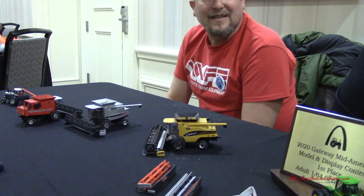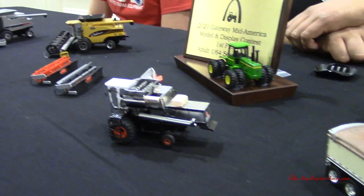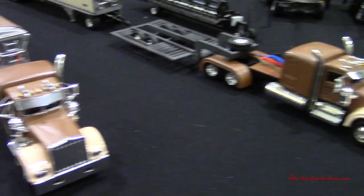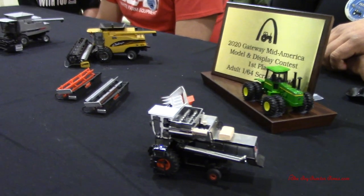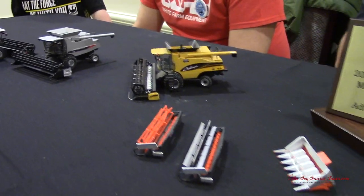Tim and Dave, thank you for sharing this here at the show. It's always great to see what you guys are building, and we'll look forward to seeing what comes up next. Thanks for checking out Toy Tractor Times YouTube. If you'd like to see more videos like this one, consider subscribing to the channel, where there are hundreds of different videos on customs and displays. You can also join in the discussion at toytractortimes.com — Toy Talk, where people share building ideas on displays and customs. As always, thanks for watching.